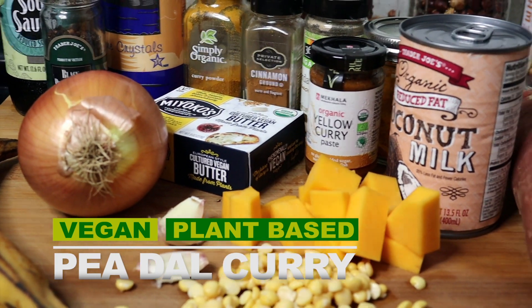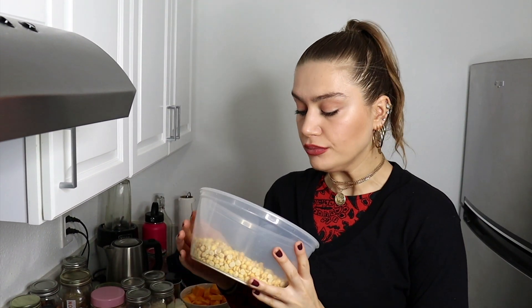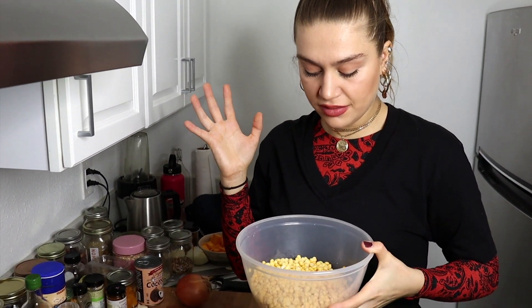First thing we have to do is cook the peas. I already sprouted them overnight - you don't have to do it, but I really like to sprout any kind of nuts, peas, or anything I have because it's way better and healthier for you. It removes the bad stuff, the toxins, and the amount of fiber you get afterward is like doubled. To sprout peas, put them in a bowl with water, cover it, and after 12 hours rinse it off very well, then cook it. That's how you sprout basically anything.